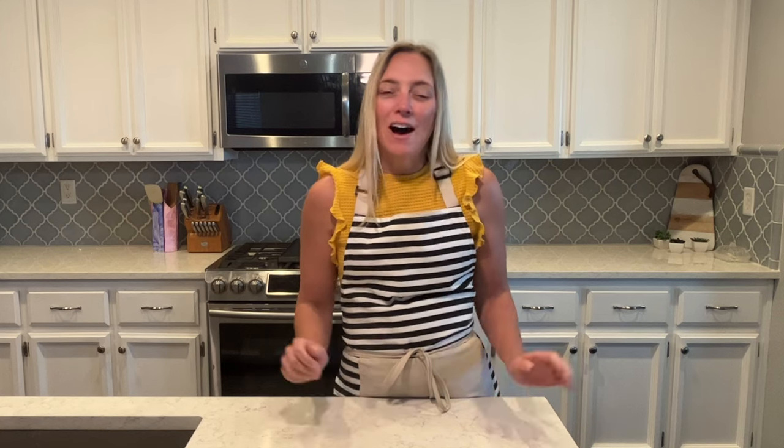If you've been around my channel, you know I love easy recipes. If you're new, make sure you click subscribe and the bell button next to subscribe so you get notifications when I post new videos. I will list all the recipes in the description box as well. Let's get cooking.